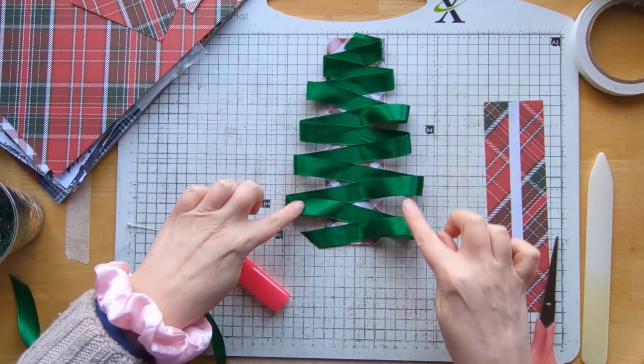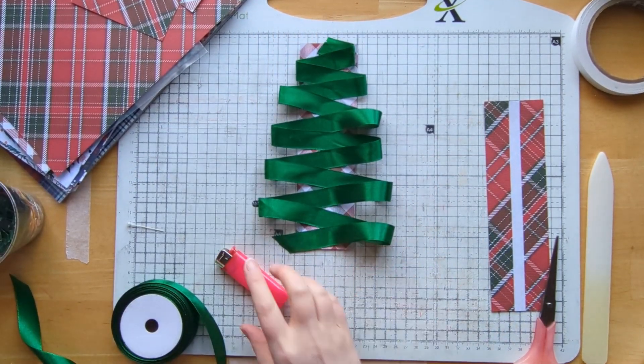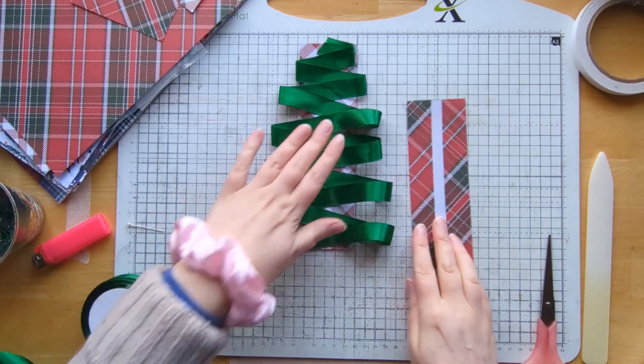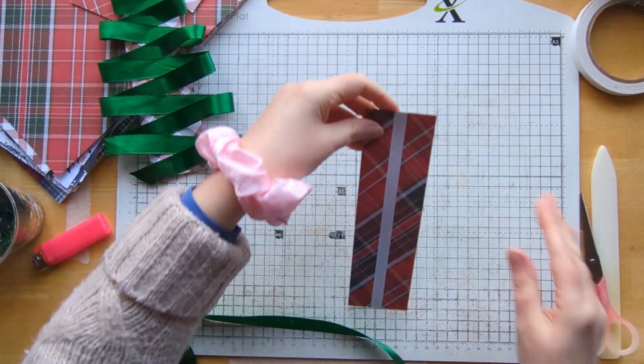There's no reason why you couldn't add little bits to here — little charms if you wanted to. That would be a really quite nice idea. I actually think this colour is going to look good on here as well. So let's do another one.